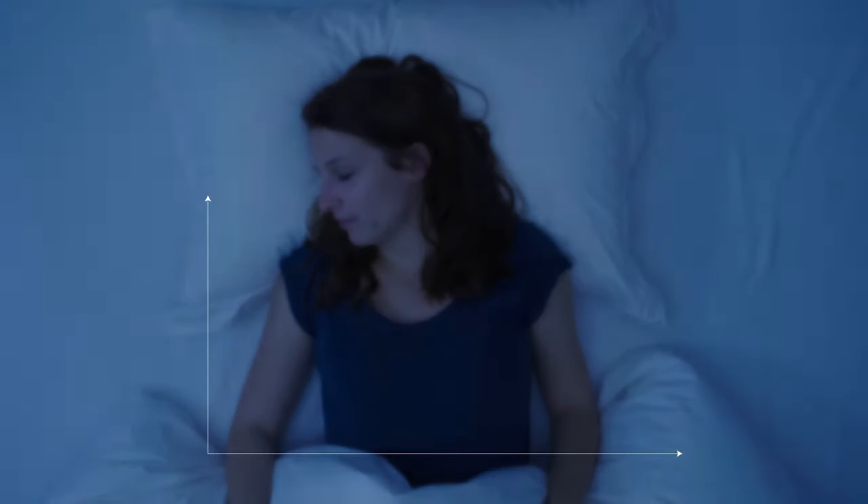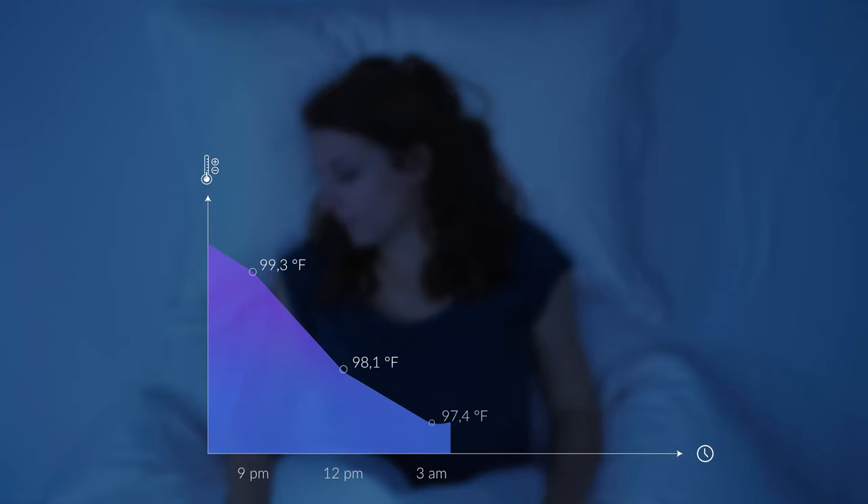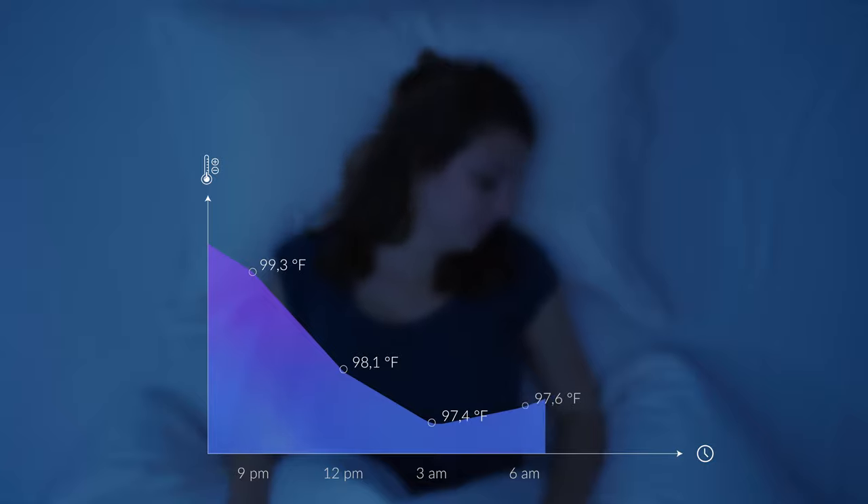Temperature is the key to good sleep. To fall asleep, our body needs to cool down, and lower temperatures help us get a better sleep quality. When we wake up, it is the opposite — our body needs to warm up, and our head plays a critical role in this temperature regulation.